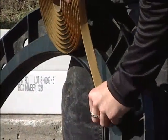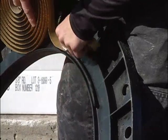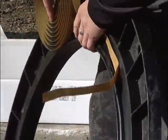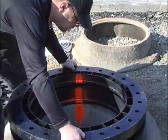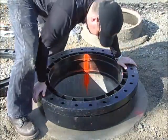Holding the ring vertically so that you are looking down on the flat side of the male tongue, apply a 3/8 inch bead of an approved butyl sealant on the male tongue. Be sure to cover the entire 360 degrees of the ring. As before, place the second ring down onto the first with the male lip interlocking into the center of the first ring. For each ring, make sure to line up your paint strip.